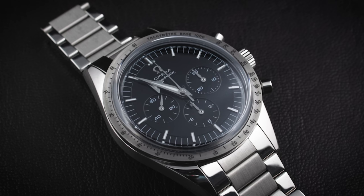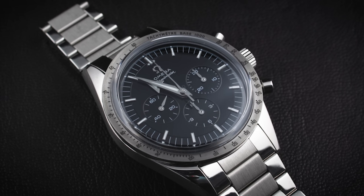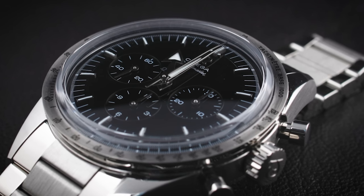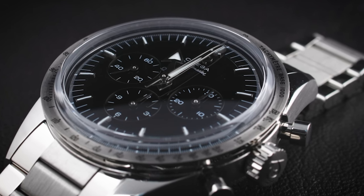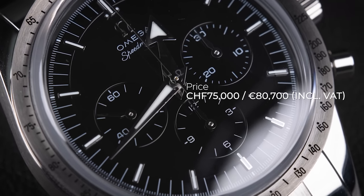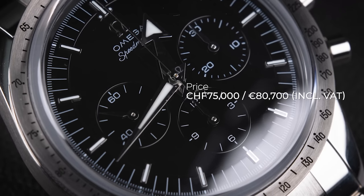Omega has announced they no longer do limited edition watches, so this is not a limited edition. However, it is naturally limited by the Calibre 321 production capacity of around 2,000 pieces per year maximum — with the majority going to the stainless steel version introduced in 2020, some to the platinum version from 2019, and a few for this model. The retail price is 75,000 Swiss francs or euros including VAT, making it the most expensive Speedmaster in the current collection.